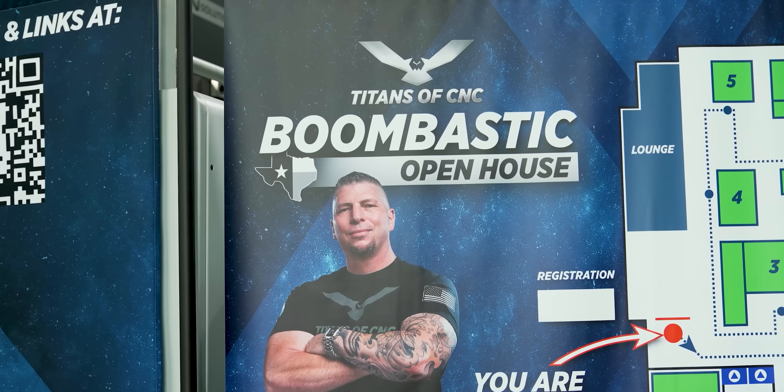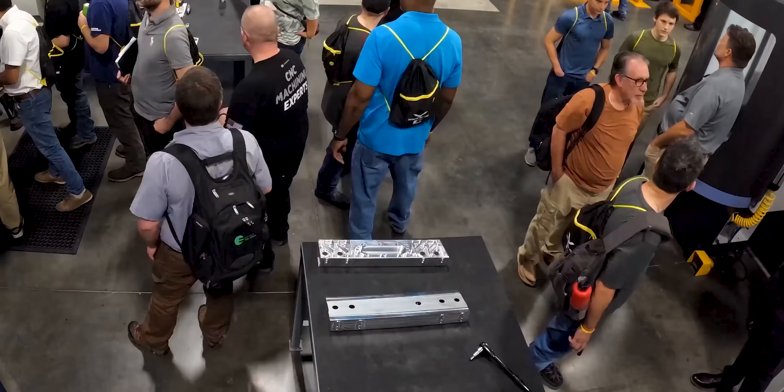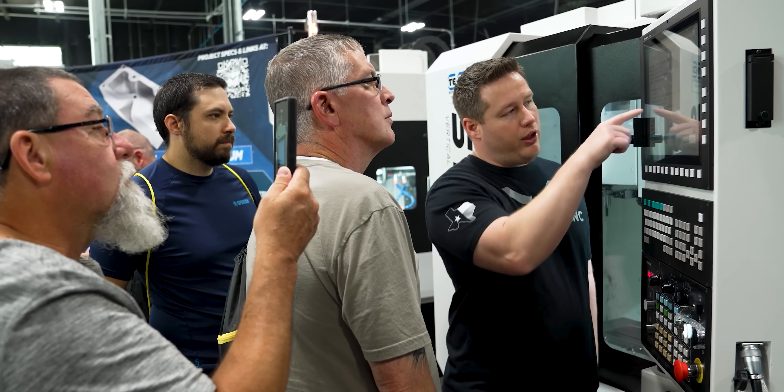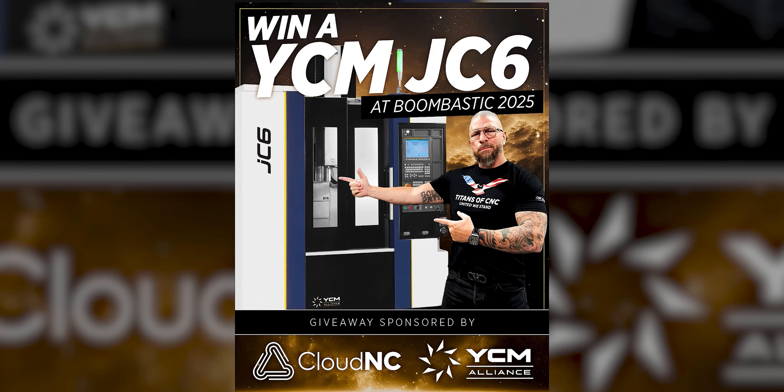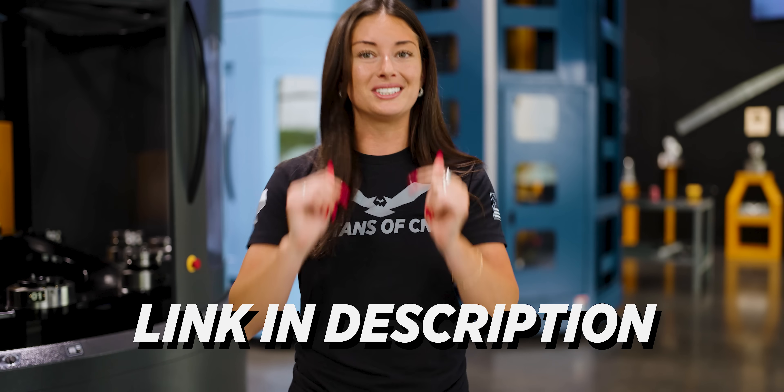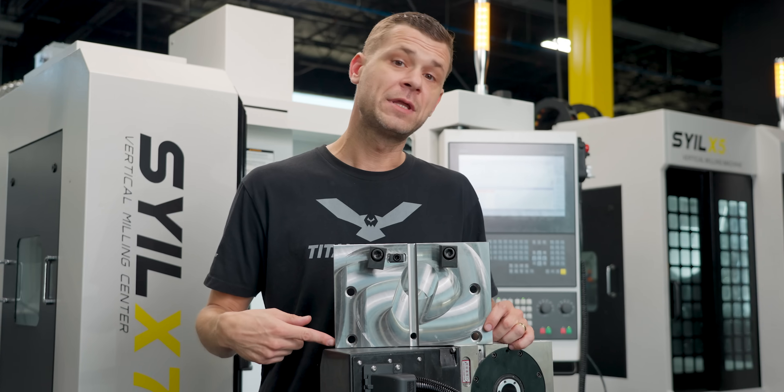Hey guys, interrupting this video quickly to talk about Boombastic 2025, coming up in November. You need to go get your tickets now. We're going to have over 50 machines on the floor, tons of industry leaders, and we're kicking it off with a VIP cocktail event. Being here in person means you'll be entered into a ton of different giveaways, so go secure your tickets before they sell out and we'll see you there in a few months.